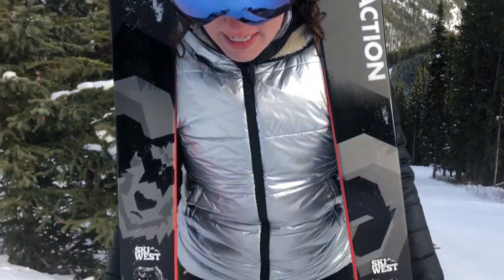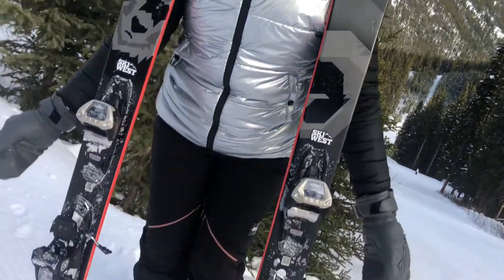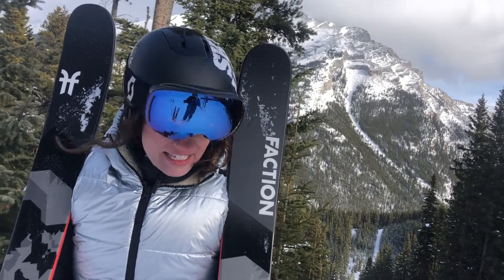It's actually perfect for these conditions. This is more serious than some of their CT line because it really is hard charging. It definitely doesn't like to go slow — it wants to go fast at a 98 underfoot. If you're in the east, this is probably your all-mountain ski; here in the west, this might be your frontside ski.